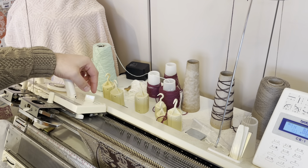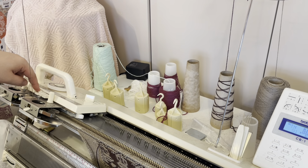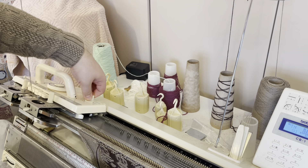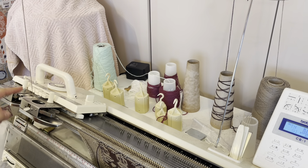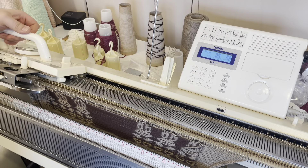NL means normal/lace, and the multi-color button should automatically cancel — as you can see. If yours doesn't, make sure it is cancelled. I just need to knit these 9 plain rows. You can leave the needles selected because with all patterning cancelled the carriage will just knit plain now.